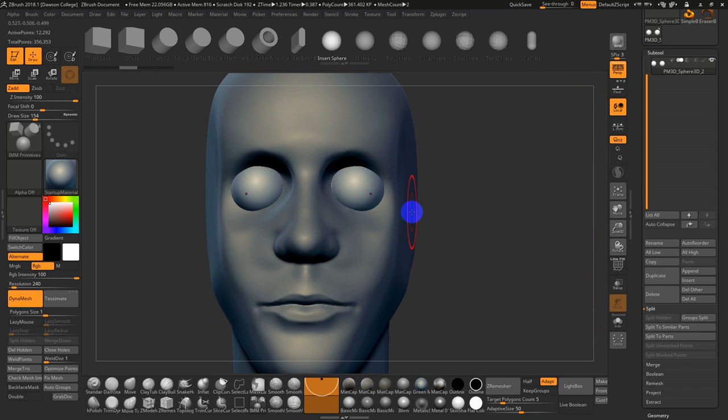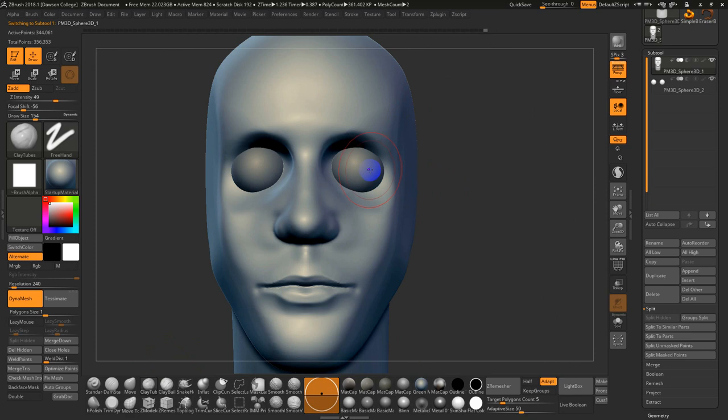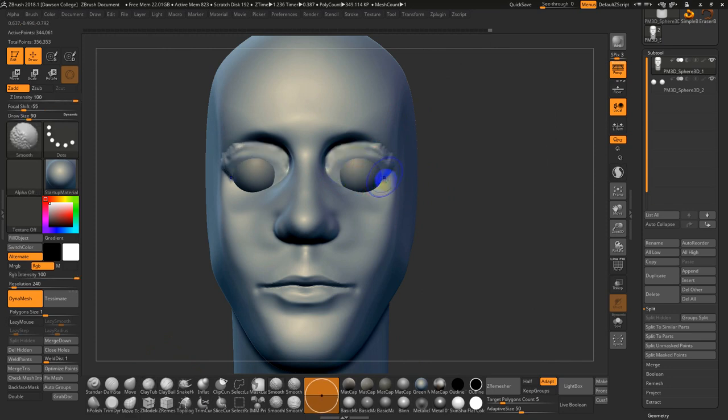The eyelids — I'll finish with this for the first pass of the model. Go back to the mesh. There are one or two ways to build up the eyelids: one is to go to Clay Tubes and simply sculpt — you're pulling mesh from behind the eye and building up that form, sculpting back and forth. That's one way I often do it — you get a sense of the bags under the eyes and stuff like that.